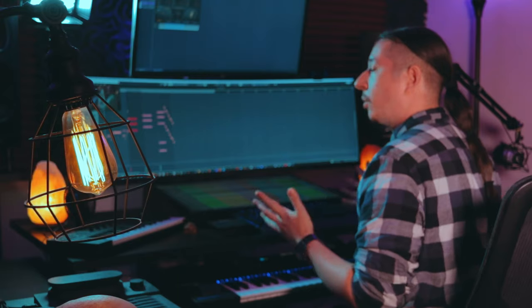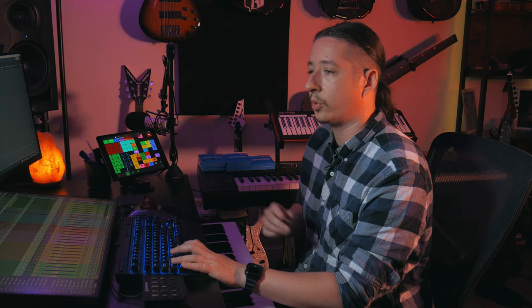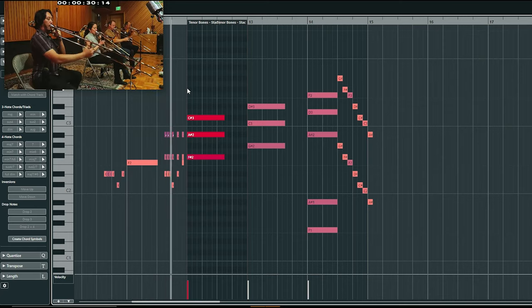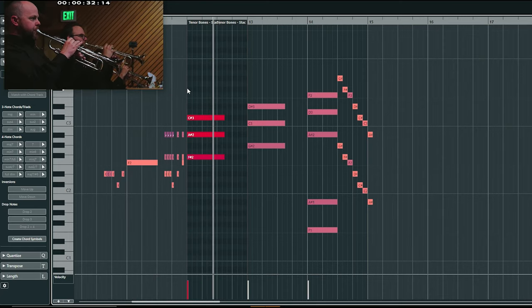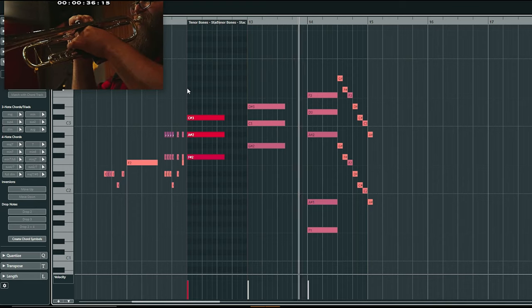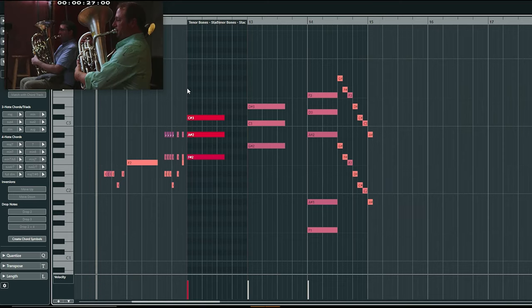That little part — it's only that section playing that little descending figure — because I wanted one of the sections to do this little sort of scale down to kind of close it out. The trombones really have this big, mighty, full bite to them.